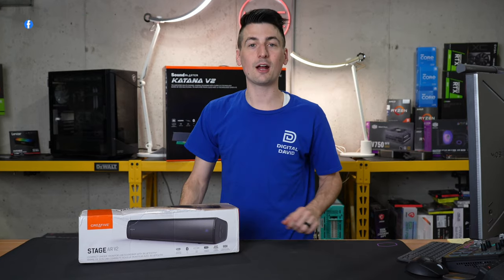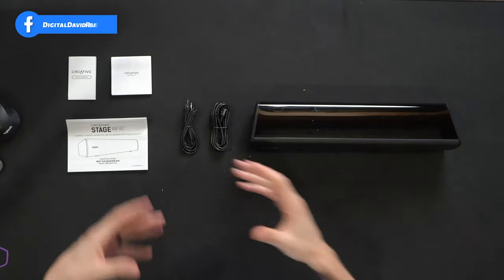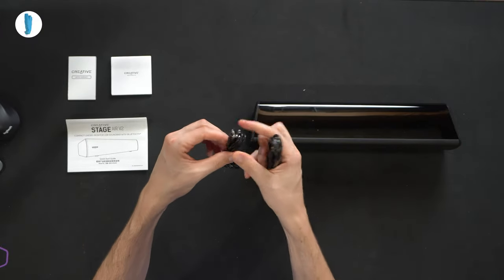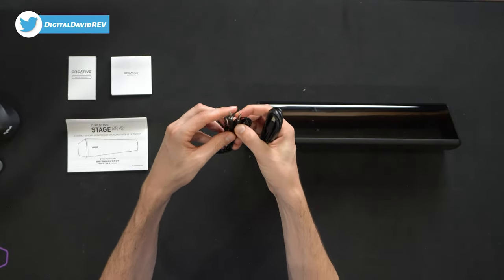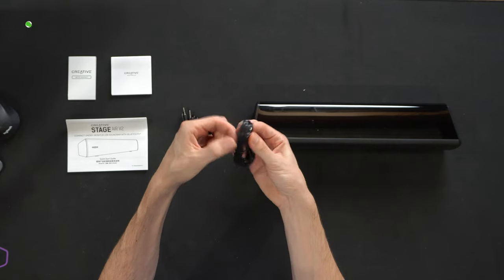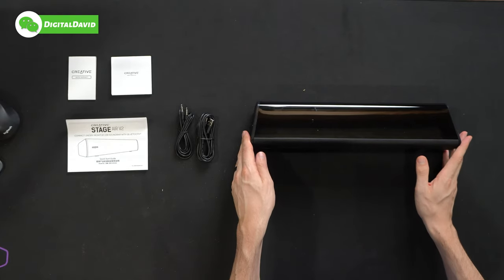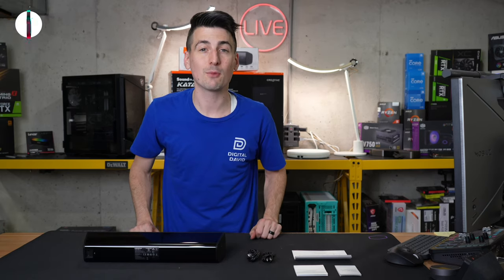Now let's open it up and look at the contents. Here are all the contents. First up, we have our product literature, followed by two included cables — an auxiliary cable, male to male, and a USB Type-A to USB Type-C cable. Lastly, we have the soundbar itself. Let's go ahead and look at that in more detail.